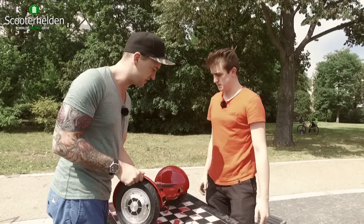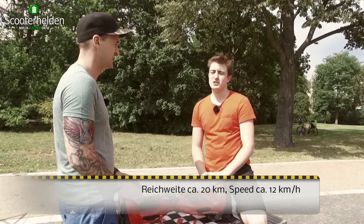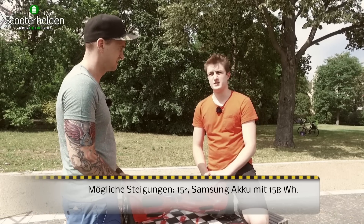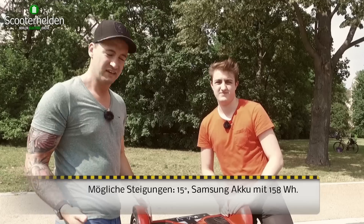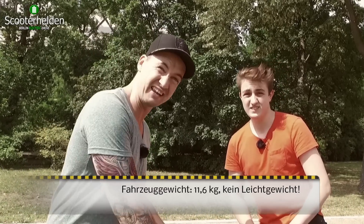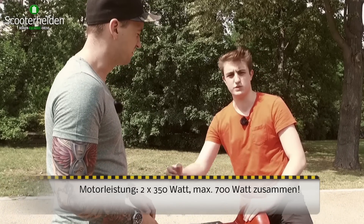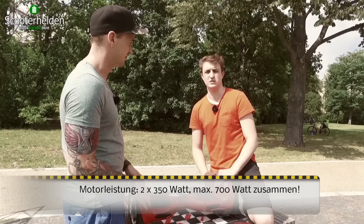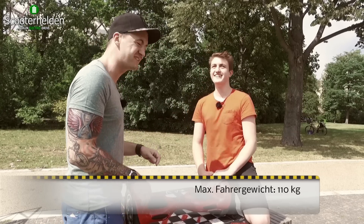Zu den technischen Daten: 20 Kilometer sagt der Hersteller als Reichweite. Die Höchstgeschwindigkeit 12 km/h. Steigung sollen 15 Grad sein. Das Ganze mit einem Akku von 158 Wattstunden. Das Gerät an sich wiegt 11,6 Kilo – das nimmst du nicht einfach mal so mit, da wäre eine Tasche oder ein Rucksack am besten. Außerdem die Motorleistung: 350 Watt pro Seite, also 700 Watt im Total. Maximale Zuladung: 110 kg.